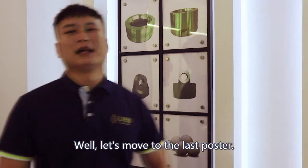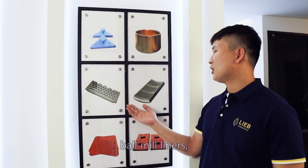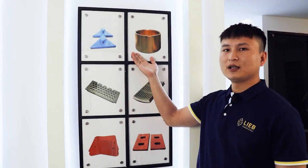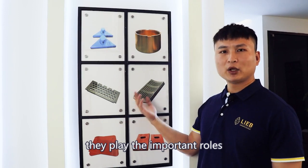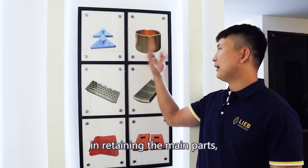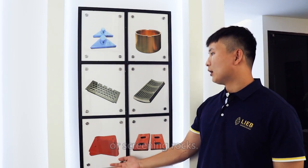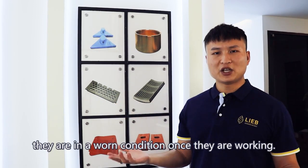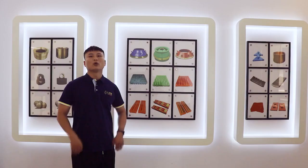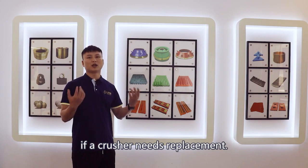Well, let's move to the last poster. This poster shows us the jaw liners, ball mill liners, and shaft sleeves. They are not the main parts; however, they play important roles in retaining the main parts, preventing the rocks from jumping out, or guiding the rocks. They are in a working condition once they are operating. What we do is manufacture these parts if a crusher needs replacement.